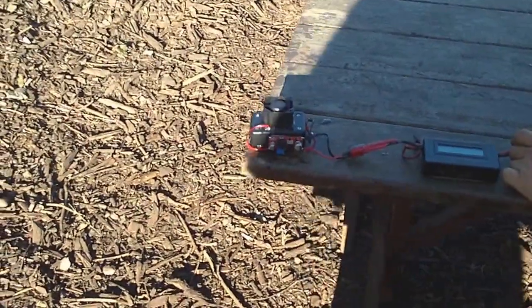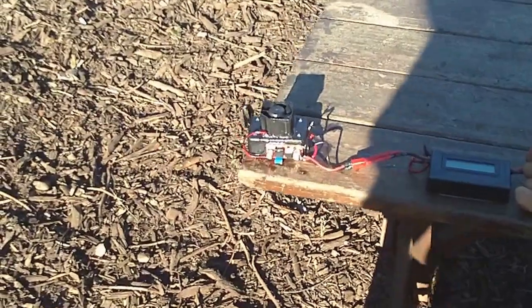Hey, this is Andrew from Mr. RC Sound. I've been working hard on the smoke system here. This is the latest version.